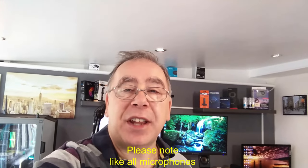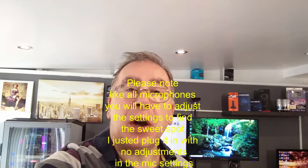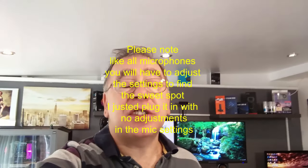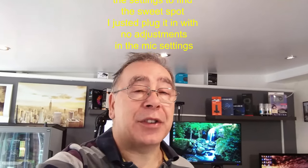So with that, should we do some testing? Right, let's do a little sound test. This is on my phone, this is the Nexus 6 that I'm using and I've got it at arm's length just to test it out. So this is the Comica CVM VS07 review and we're just testing the quality of sound, make sure it's all working fine. Hopefully it's all coming out nice and clear.